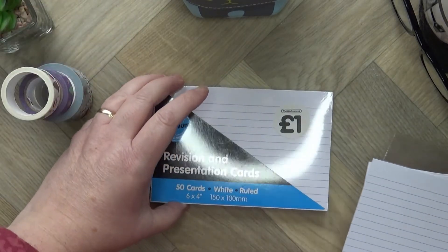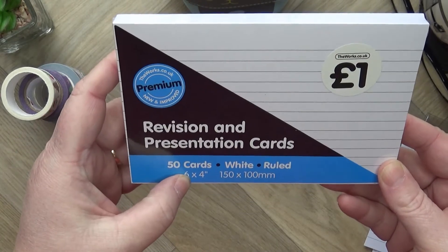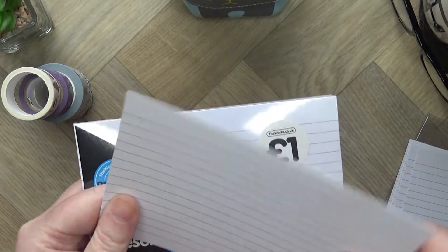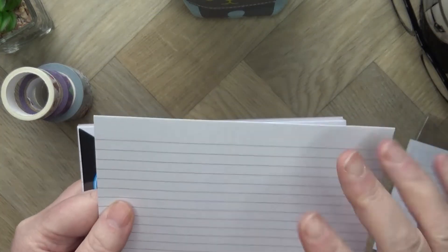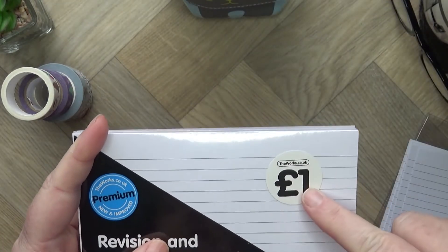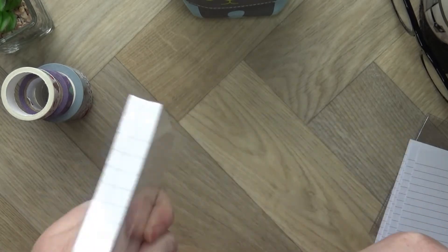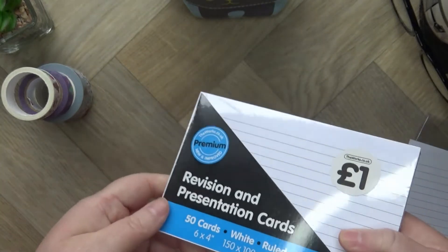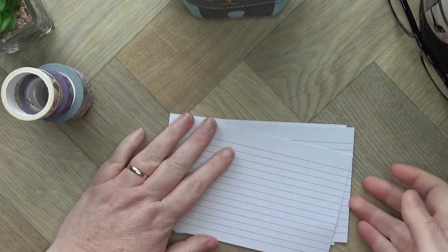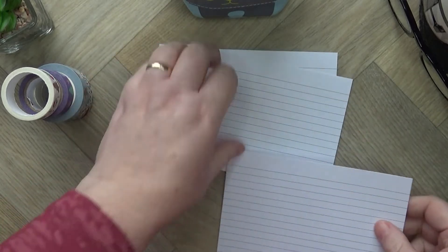I'm using 4x6 revision cards — like index cards — nice and sturdy, plain white with lines. I got them from The Works for a pound, and there are actually 50 cards in there, so more than enough for what you need.